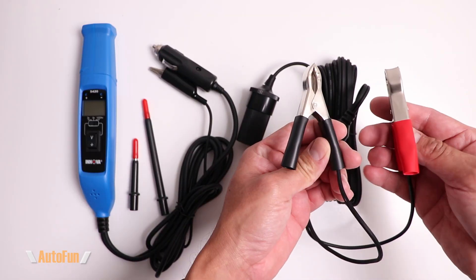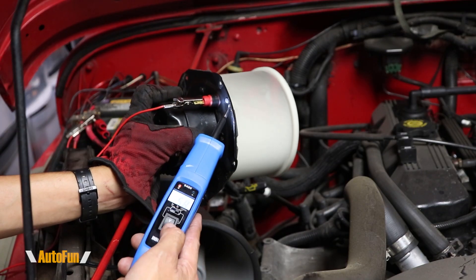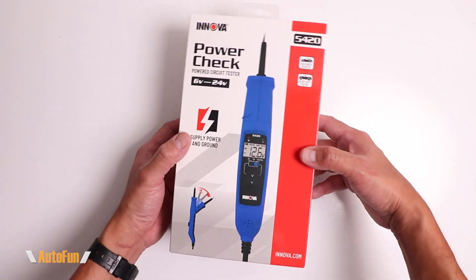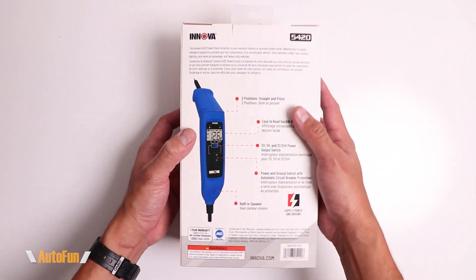First I'll show you the contents of the kit and then we'll move over to the vehicle so I can show you several of the different tests that this probe can do. This does work on normal vehicles that use 12 volts and also on heavy duty vehicles that run on 24 volts. I have placed a link in the description below to the 5420 Pro if you want to get one for yourself.